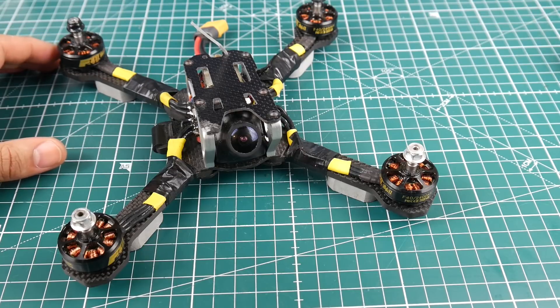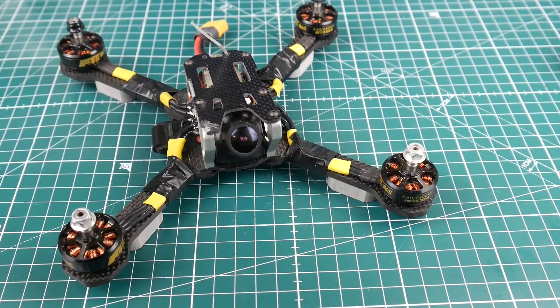This is the number one quadcopter frame in terms of quality, performance characteristics, and everything for under 50 bucks. I'm pretty sure a lot of you agree, and some won't — I'd love to hear your opinions and experiences down in the comment section. That's going to wrap it up for this video, guys. You requested it and here it is. See you next time, take care.